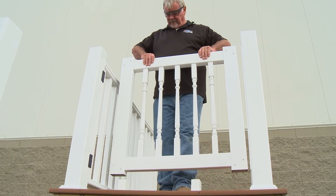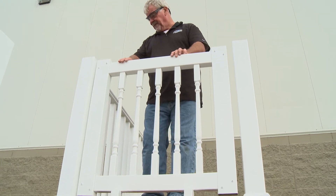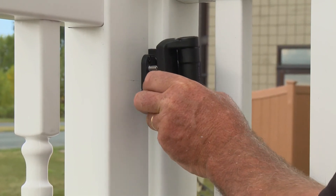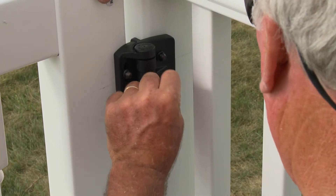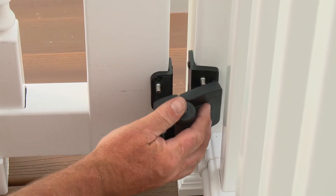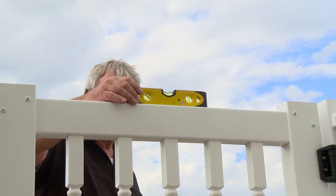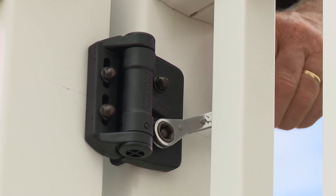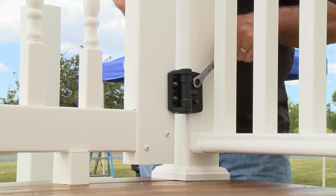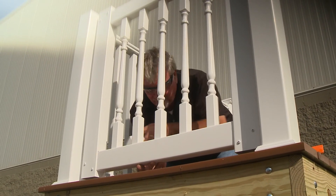Now place the gate in position, leaving a one-inch gap between the gate and the post. Place the hinge over the hinge mounts and hand-tighten a nut onto each stud. Repeat the process for the bottom hinge. Check the gate's level and adjust if needed while tightening the nuts. Once all the nuts are tightened, remove the leveling blocks from the gate so it may swing freely.